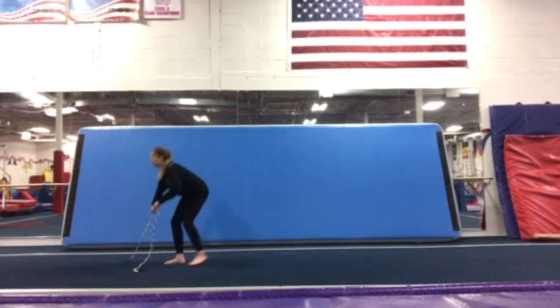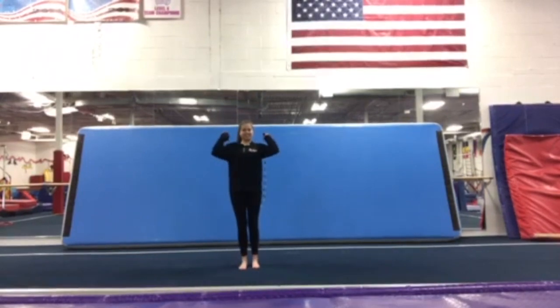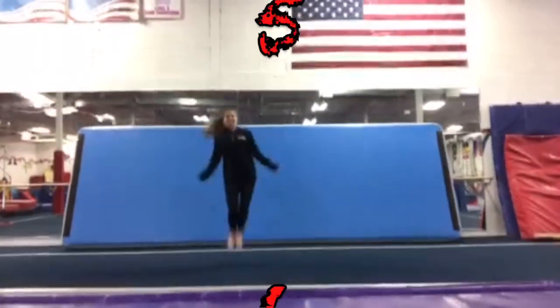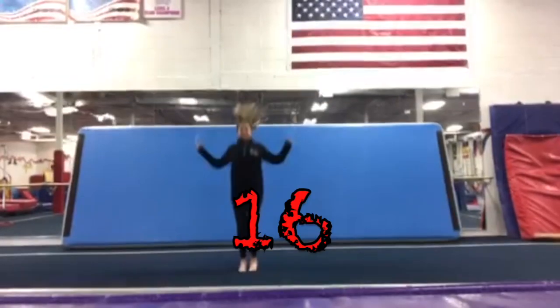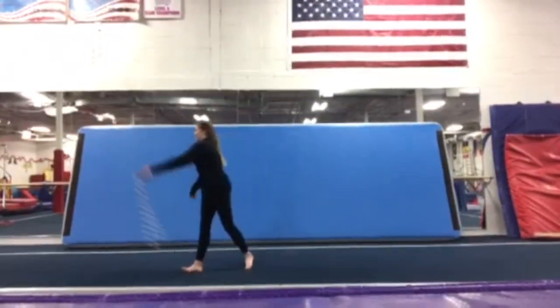Next is our jump roping. We're going to do 20 jump ropes. All right, Miss Jessica, you ready? Here we go. 1, 2, 3, 4, 5, 6, 7, 8, 9, 10, 11, 12, 13, 14, 15, 16, 17, 18, 19, 20. Good job.